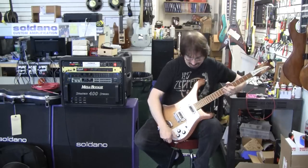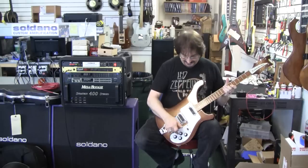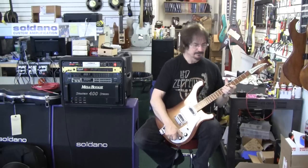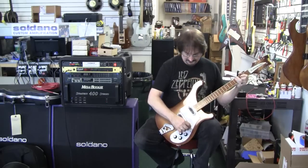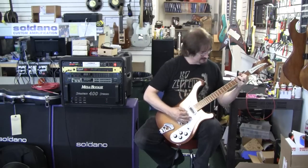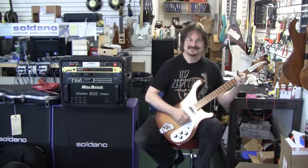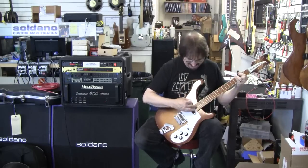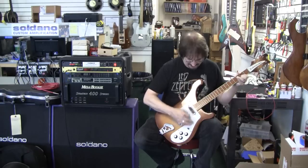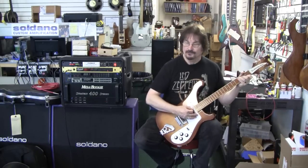It has two of the high gain pickups, and although they're called high gain, I find that there is a cap in front of the volume, which does give us that nice tone. The neck pickup is quite a bit fuller.